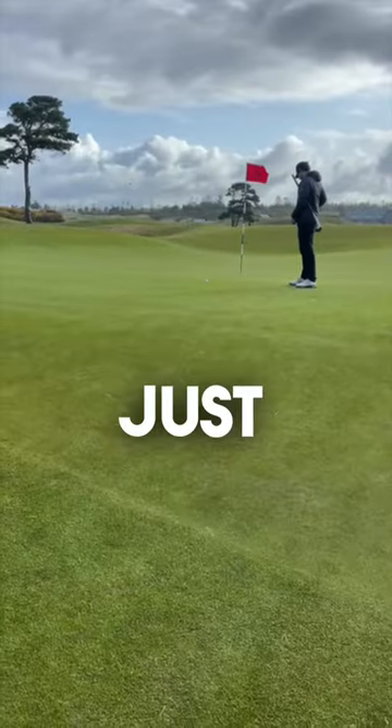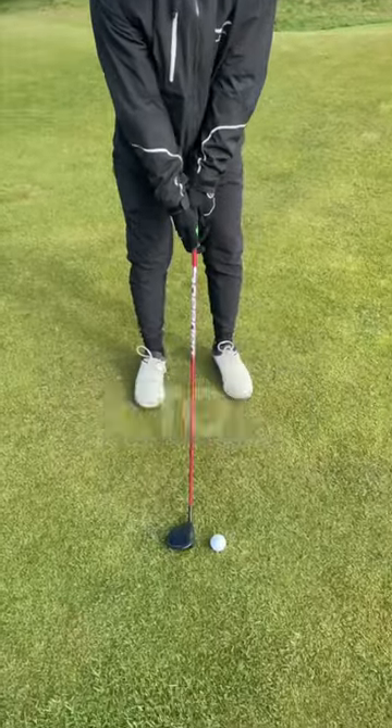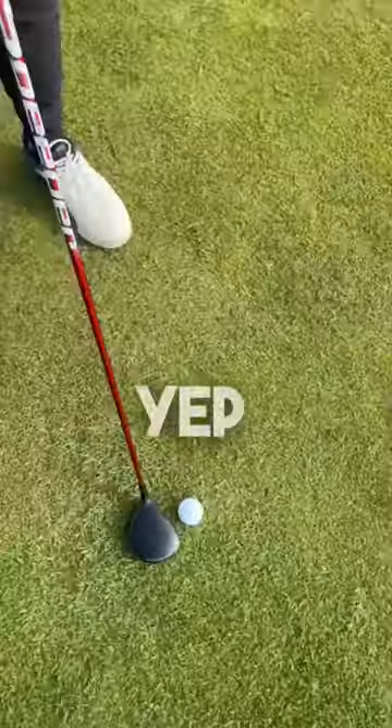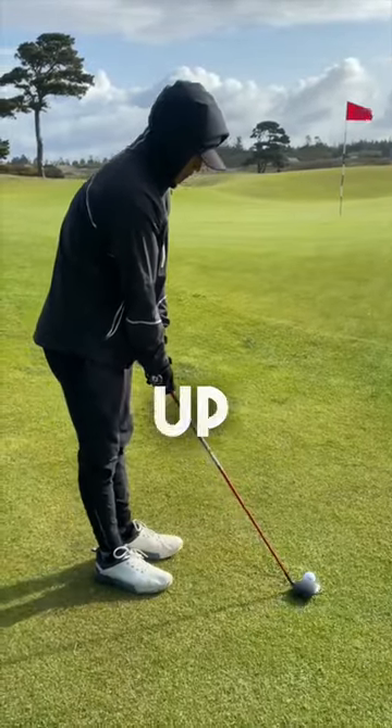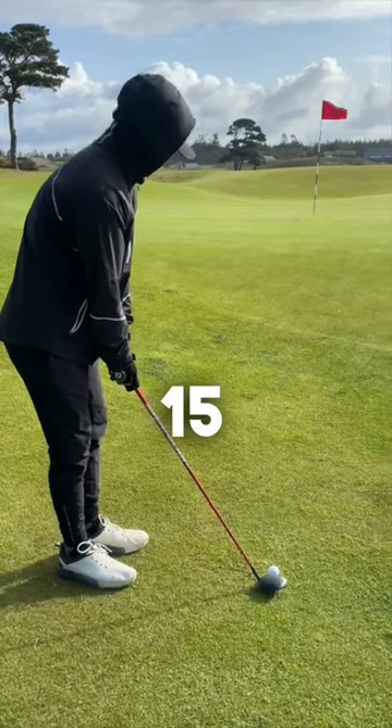Nothing you can do here. We don't want to hit a 60 degree — that's garbage. Choke up, get closer to the ball, even closer. Touch the feet, get a little closer to it. Stand up a little — there you go.